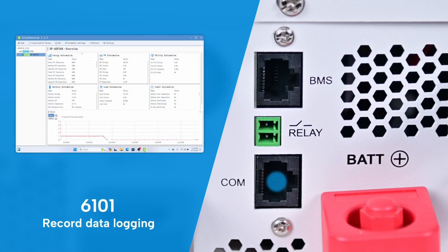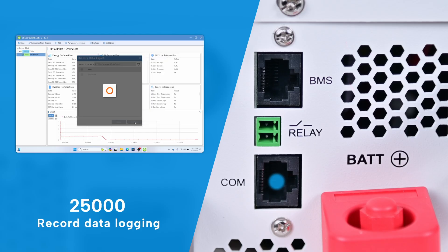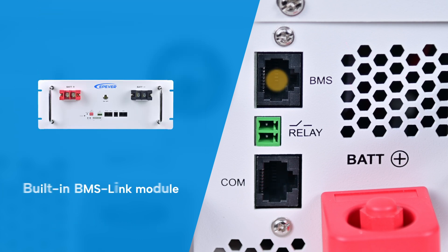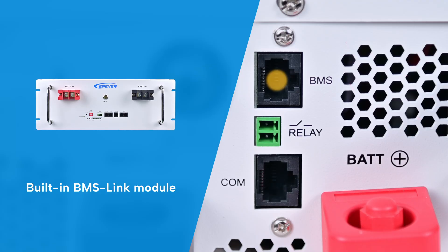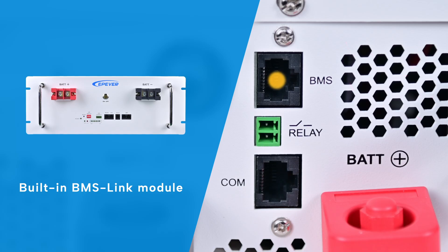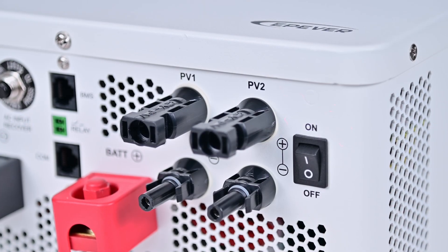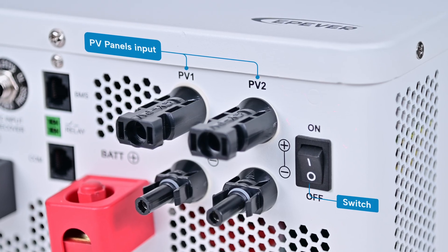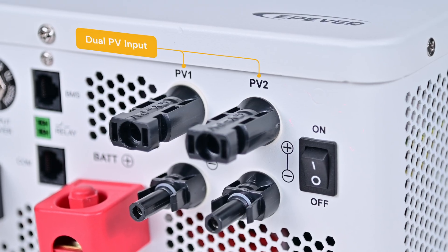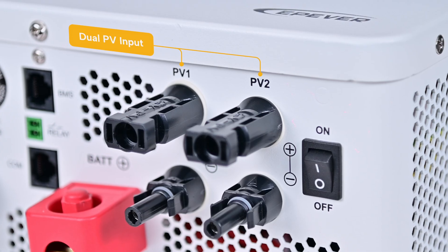With its 25,000 record data logging function, it offers customers the convenience of performing professional data analysis and statistics. The BMS communication port ensures compatibility with lithium batteries, utilizing the built-in BMS link module for smooth integration, even with non-EPever batteries. On the right side, connection to PV panels is accessible, alongside a device switch for easy operation. Available in both single and dual PV panel models, it delivers enhanced photovoltaic efficiency in dual configurations.